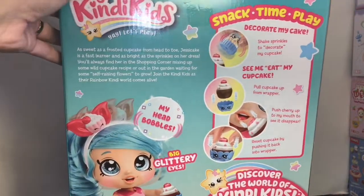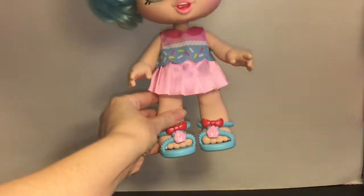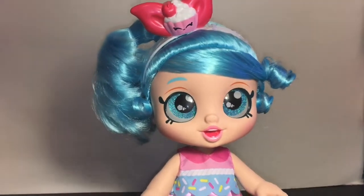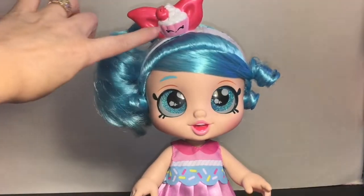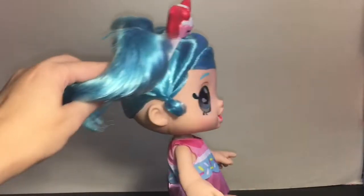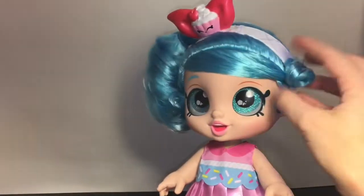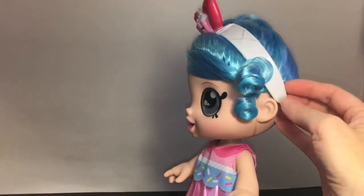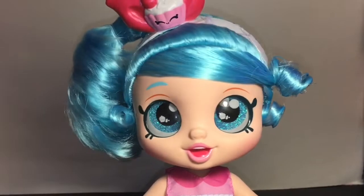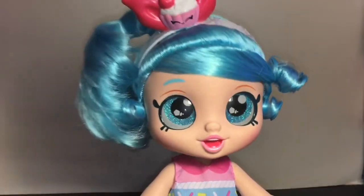Okay, let's open Jessie Cake up. Here she is all out of the package, and I just love how these are really sturdy dolls that stand very easily on their own. Let's take a look at her cute little face — they all have the wobbly bobble heads, and she has the little bow headband with the cupcake with its eyes closed looking super happy. She has gorgeous blue hair in a side ponytail with a couple of little ringlets off to the side. She has gorgeous blue glittery eyes and you can see the cupcakes reflected in them. I like her mouth's expression — she's really happy with her mouth open.